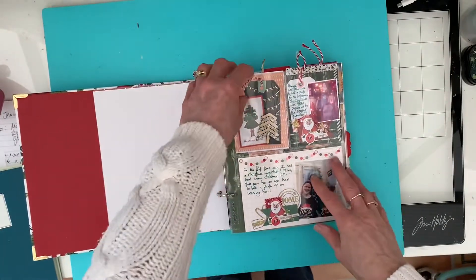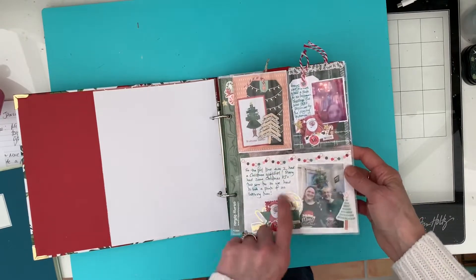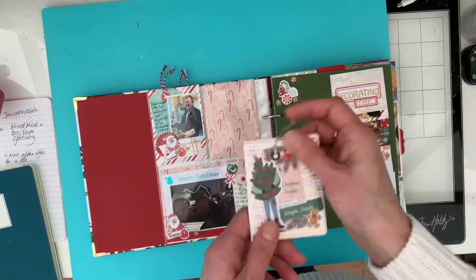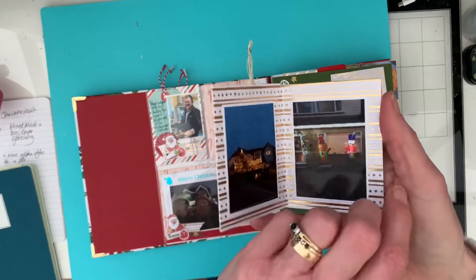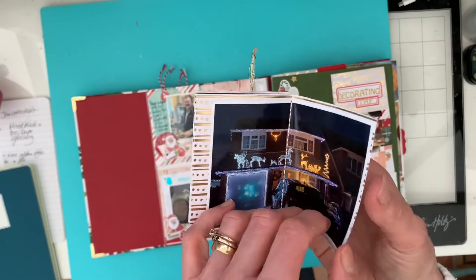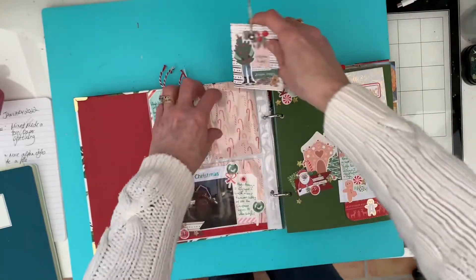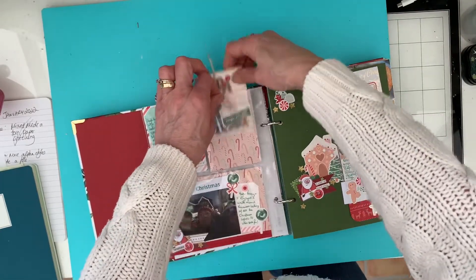And then just a little filler pocket here and a couple of pocket pages I've made up. In this pocket here I've got a little zine which Dearly Doe showed us how to make, where I've put in photos of the lights from houses in our area - just a few photos in there of that, which was a nice way to record those.